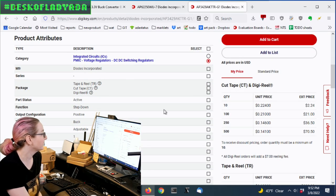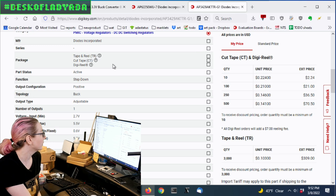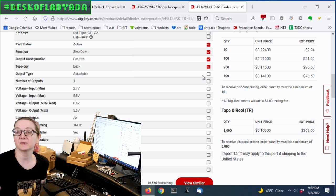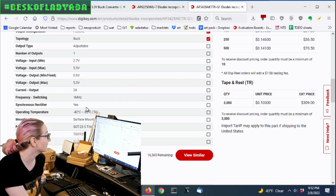The first place I go when looking for replacements is the product attributes. Manufacturer — I don't care. Package — I don't really care. I do want an active step-down, a positive buck. I actually don't need it to be adjustable; this one is adjustable with two resistors set to 3.3V out, but I'm totally fine with a fixed 3.3V output. I'm not going to check number of outputs, voltage in/out, current, or frequency. I will check for a synchronous rectifier and surface mount.